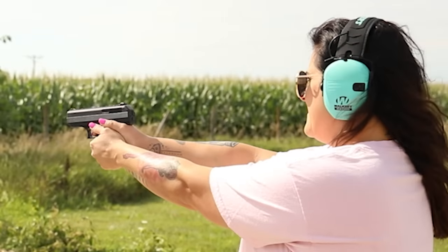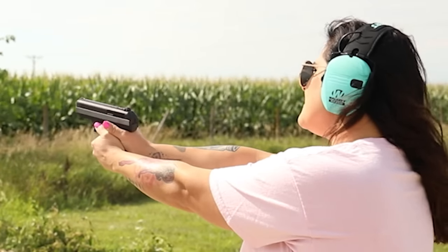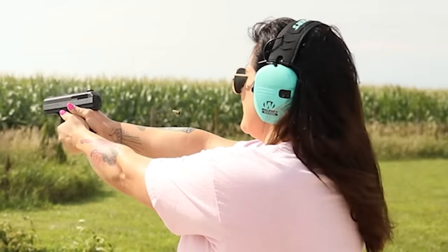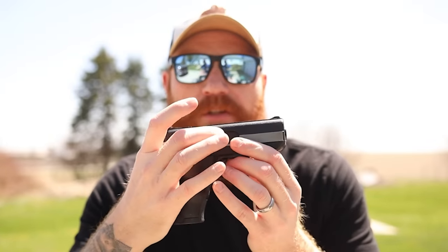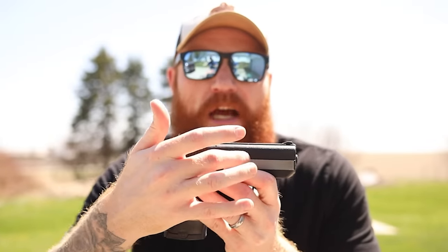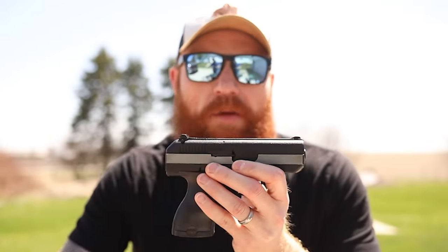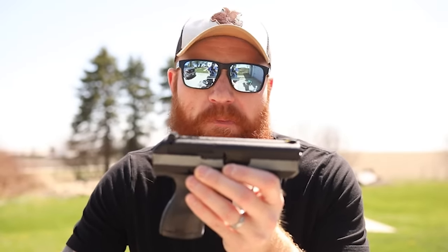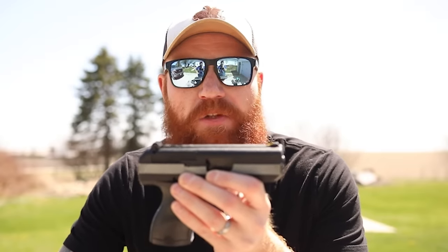Hi-Point chooses to use that blowback system because of how cheap it is — they're trying to hit a price point, and that's the theme of this video: yes it works, but it's not ideal, though it is cheap. The second problem is the size of the chamber. Most pistols have a cutout in the chamber that makes it a little bit higher. Some argue this makes it more reliable, but I completely disagree — in my opinion you have more chance of malfunction, and less space to clear a malfunction.